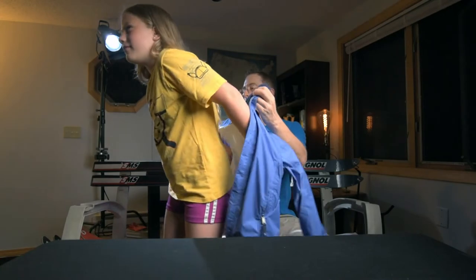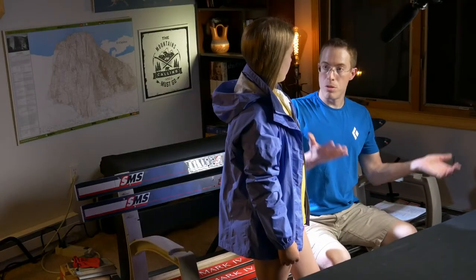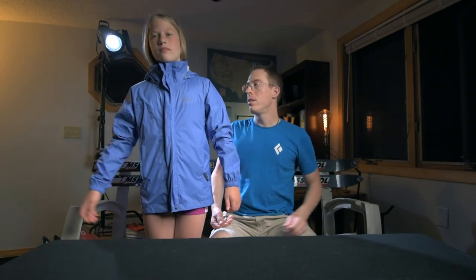We'll have her go ahead and put this jacket on. This is a girl size large. Kylie is approximately 4 foot 10 and approximately 100 pounds. Go ahead and zip the jacket up — don't get the hair. She did still fit into a girl's medium, which was the jacket she had before, but it was starting to get a little snug in the chest and also short. So we ended up getting the girls large.